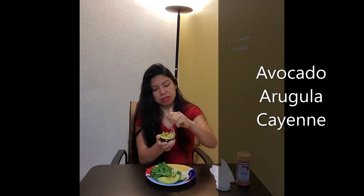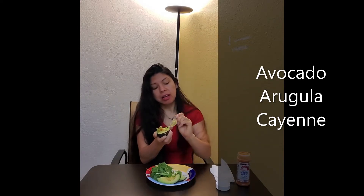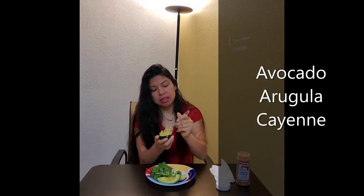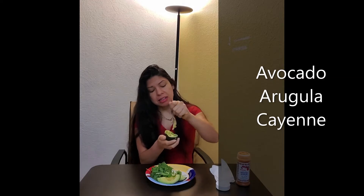We're doing our superfood — avocado — getting our healthy minerals and vitamins. A lot of the essential vitamins: magnesium, potassium, vitamin E for our skin, all that good stuff. We're getting our healthy fats too. Let's go ahead and blend it together as best as we can.